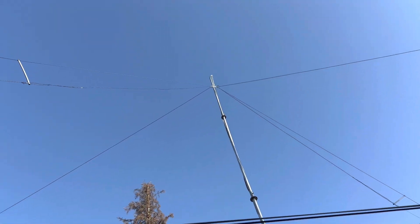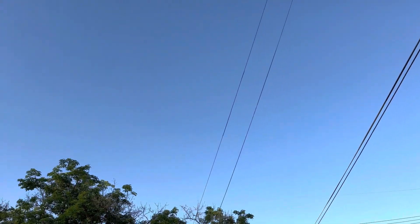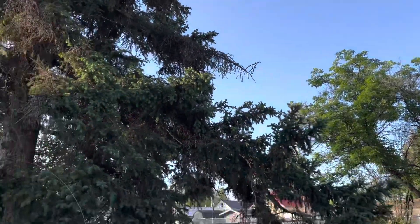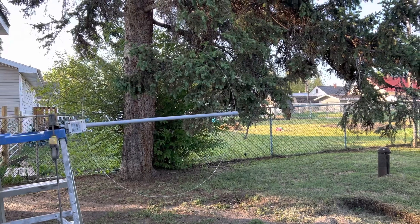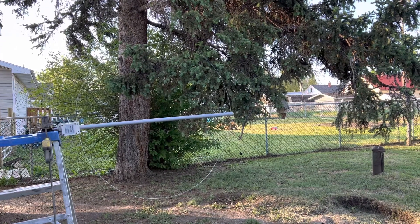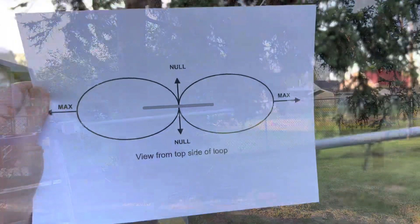There's the full-size 80-meter dipole antenna, and I'm wondering how it is that in the last video the dipole definitely outperformed the mag loop antenna hands down, but today it's not. So what's going on here?